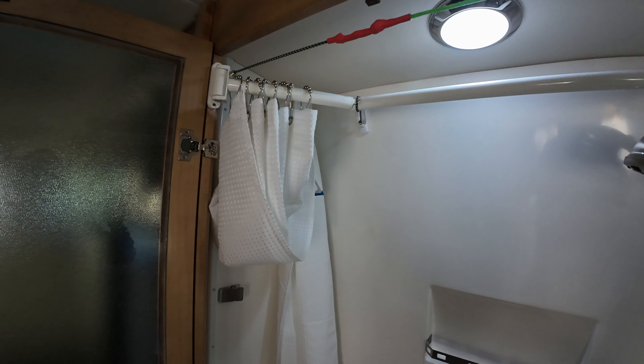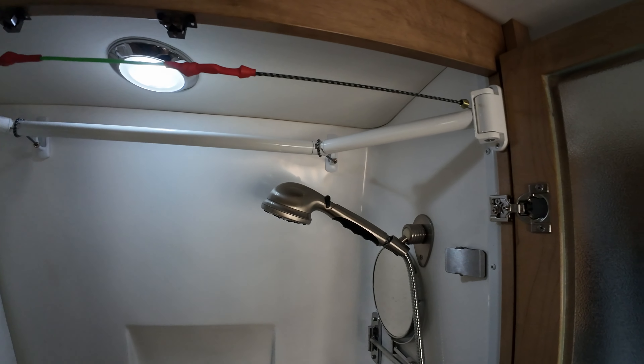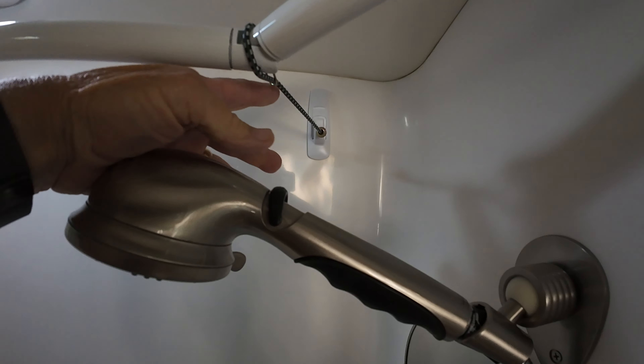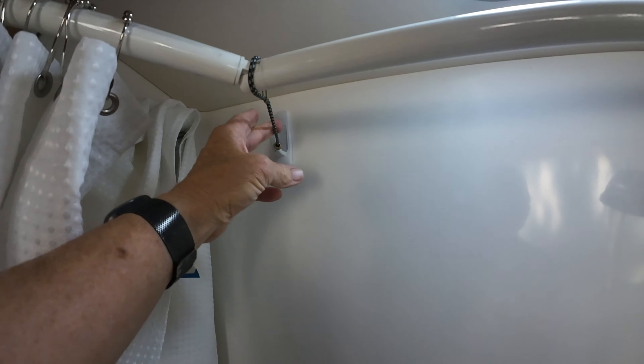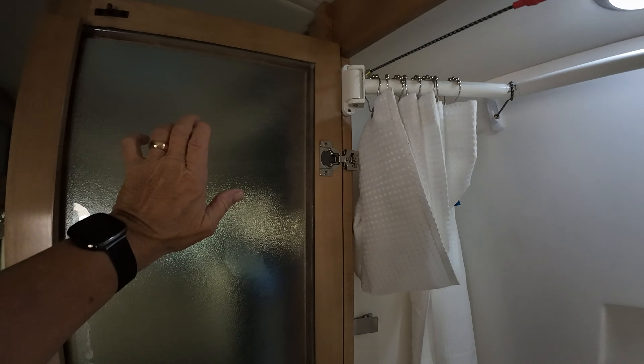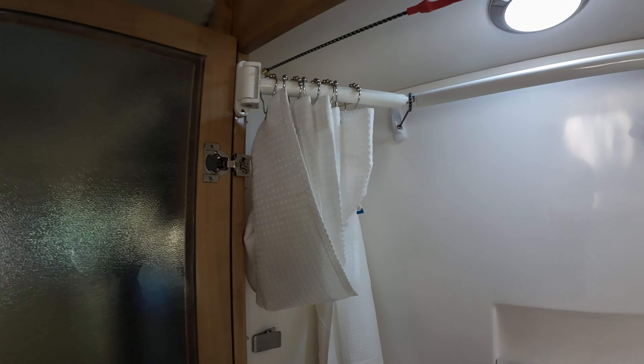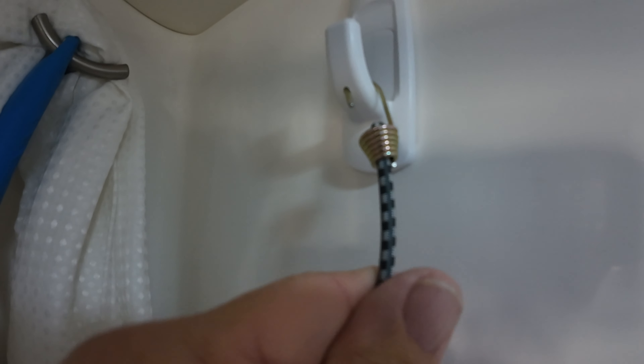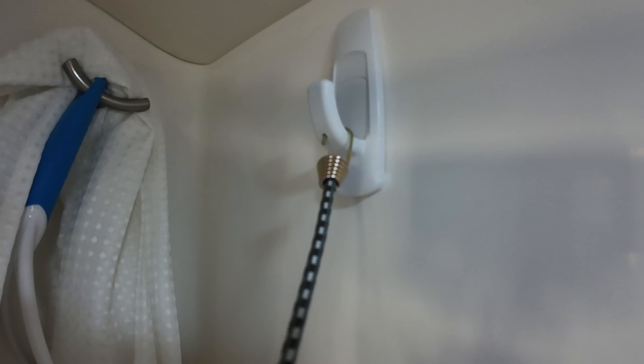The shower curtain runs on an extended shower curtain rod. I have a bungee cord on each side and this keeps the shower rod from coming out and hitting the glass shower doors. I did put a small hole in the command strip hook to fasten the bungee cord to.